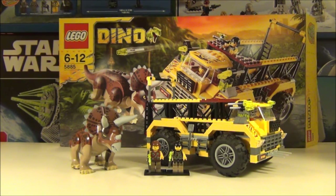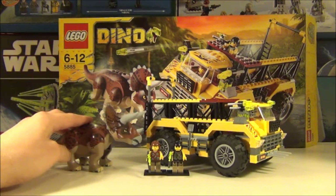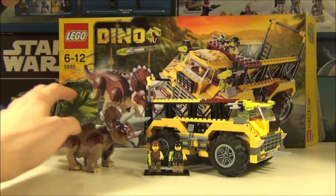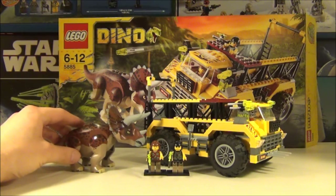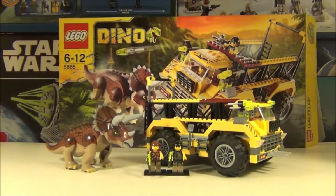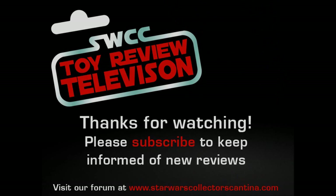Ok guys, so that's it for the review on this Dino set — set number 5885, the Triceratops Trapper. And I hope you agree with me in saying this is one fantastic set. I was really looking forward to these Dino sets coming out and they have not let me down. If you disagree with me, please let me know in the comments box — I'd like to know if you love these sets just as much as I do. I'm pretty sure most of you probably will, but they won't be to everybody's taste. Anyway guys, there's more of these Dino sets coming up so please stay tuned, as they will be coming up very shortly. Please check out the LEGO Codex — the link is in the description box below. I hope to see you very soon on the next review. Happy collecting guys. Thank you.